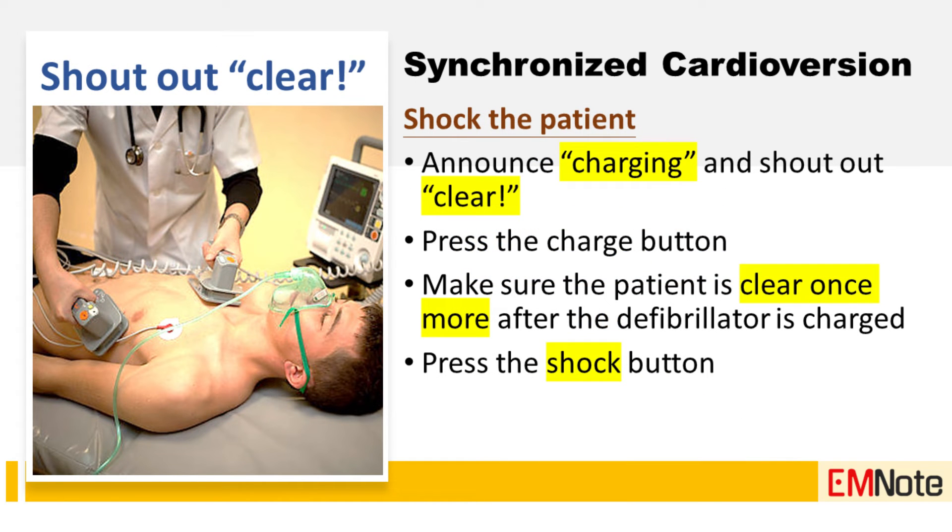Step five: shock the patient. Announce to the team that you are charging the defibrillator and shout 'clear' for everyone to stand clear. Press the charge button, confirm the patient is clear once more after the defibrillator is charged, then press the shock button.